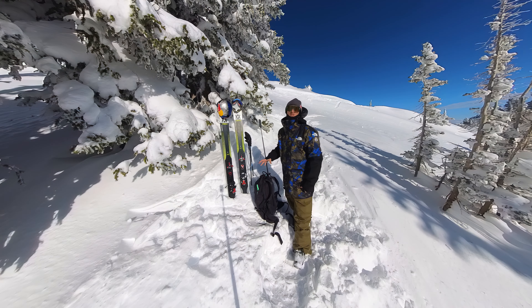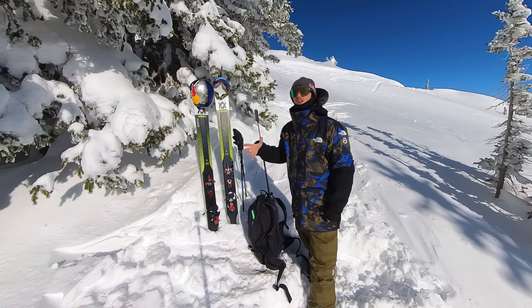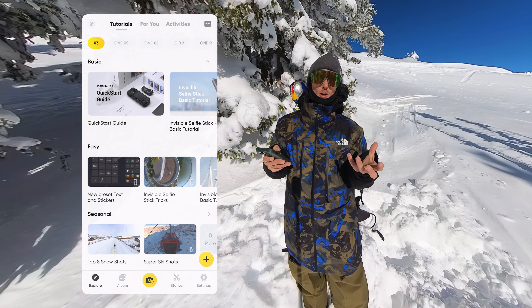A really good tip for when you're using this style of mount is to use the voice activation on the camera. Since you can't reach it up there, you can say either 'start' or 'stop recording' and the camera will listen to you and start or stop recording.